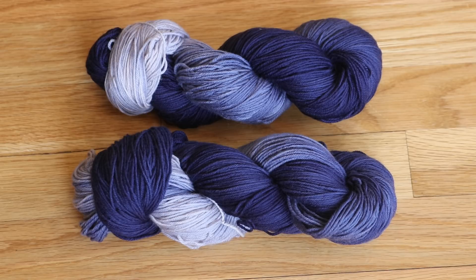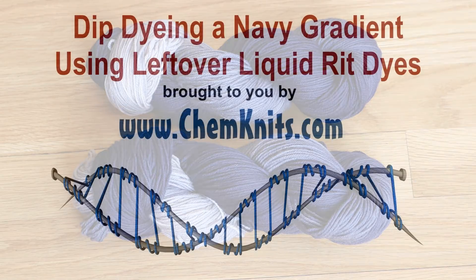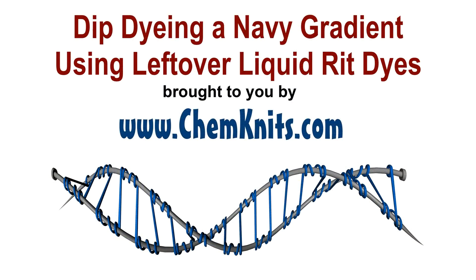If you liked this video, please subscribe to the ChemKnits Tutorials YouTube channel. I release at least two videos a week and do frequent live streams every month. If you would like to support ChemKnits on a more personal level, check out the ChemKnits Patreon — you can find a link in the video description. Thank you so much for watching.